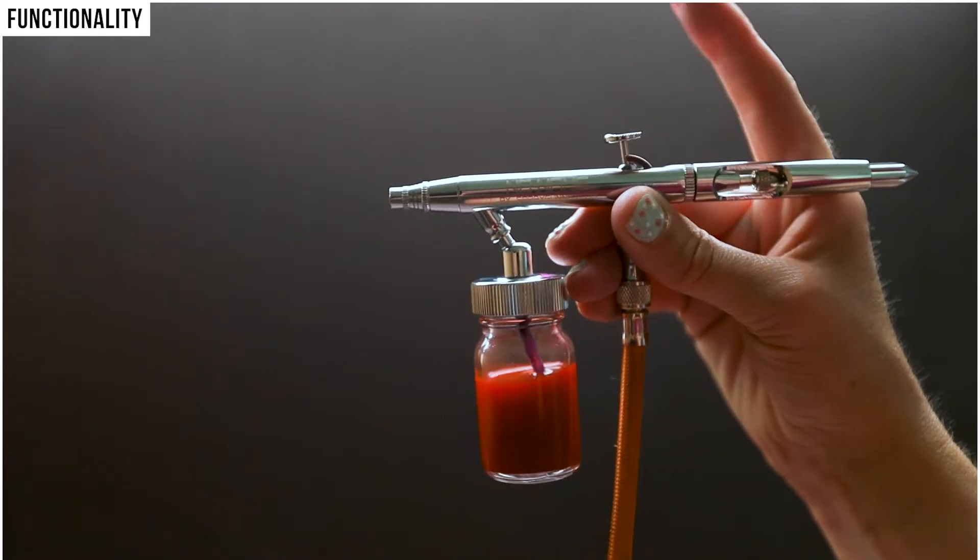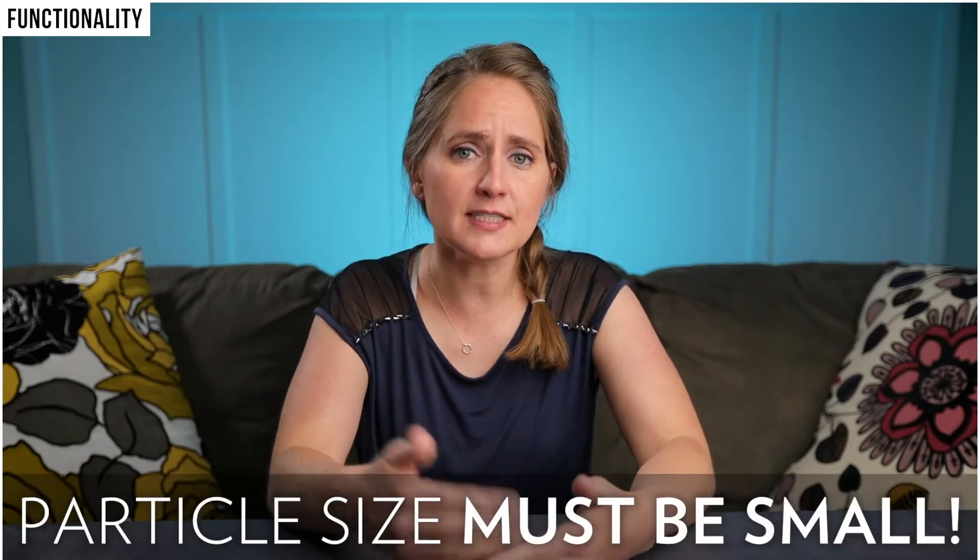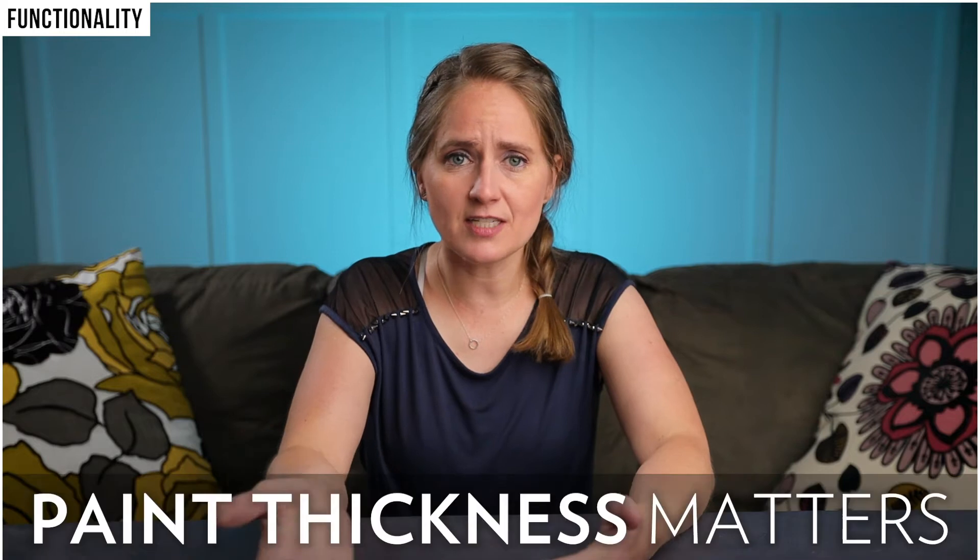With a single action airbrush, pushing down the trigger releases both air and paint. One of the great things about this airbrush is that you can use micas, lakes, and dyes with it, as long as the particle size is very small or fine. Large particle sizes will clog your airbrush. As with any airbrush, the thickness of your paint really matters — if it's too thick it will clog your airbrush, which was my issue on more than one occasion until I figured out that I need to thin out my paint more.